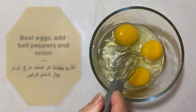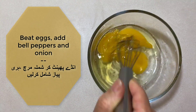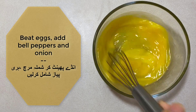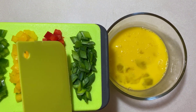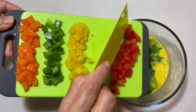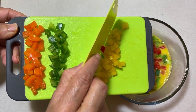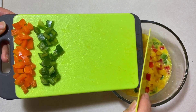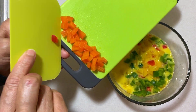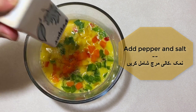Go ahead and beat your eggs, add in the bell peppers and onion, add pepper and salt, and mix thoroughly.